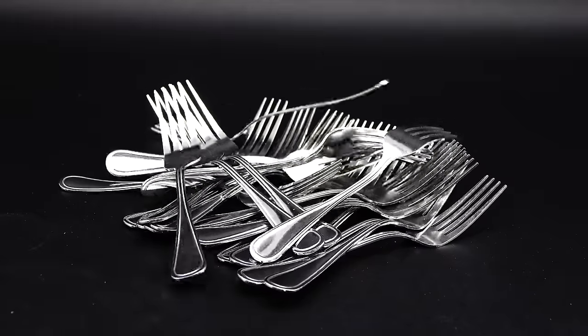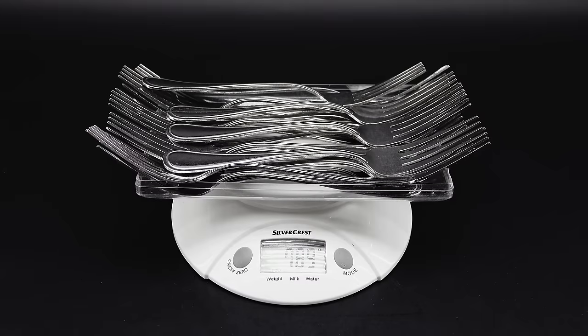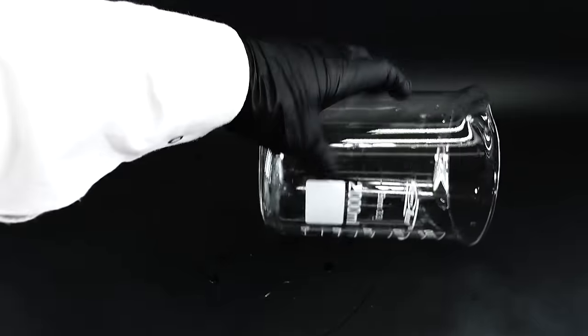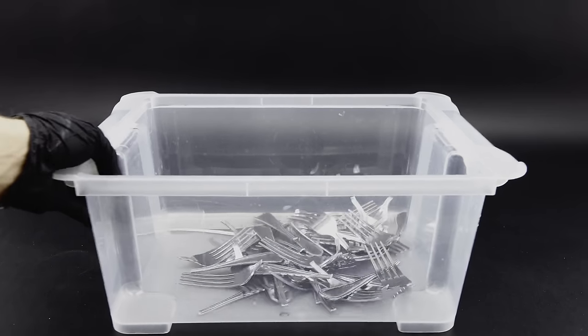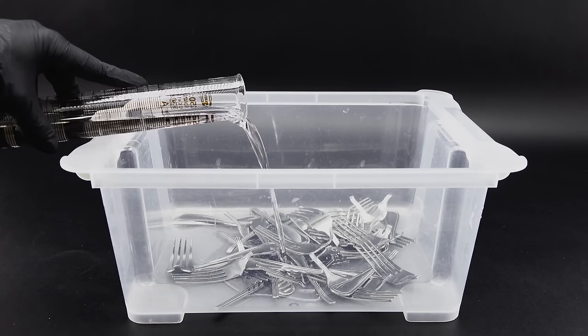To dissolve all my forks, I first weighed them all — a whopping 789 grams of fork matter, which makes this a really large scale project. Before adding the acid, I used my hands to tear every fork into two pieces, mainly because it was really cool to do and slightly increased the surface area. For the next step, I couldn't just use a good old beaker, and instead settled on a big plastic container. My advanced mathematical calculations led me to need a whopping 920 milliliters of sulfuric acid — about 1.5 car batteries worth — and I added just 250 milliliters to start.